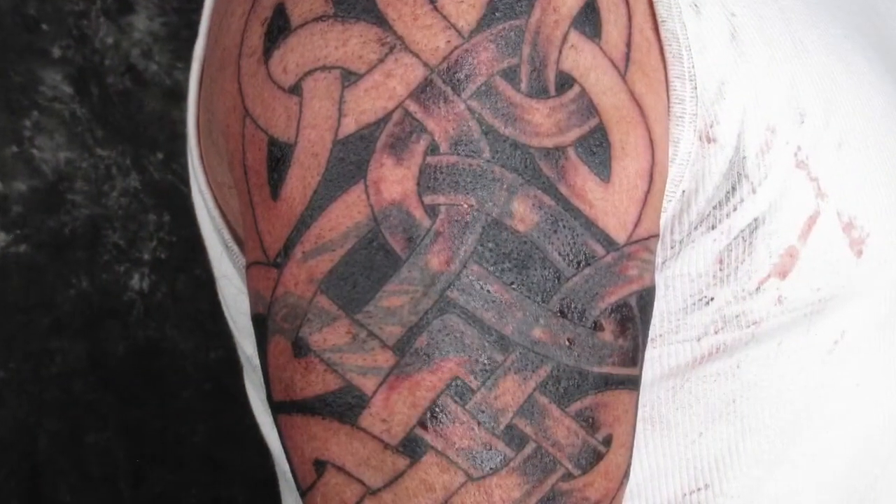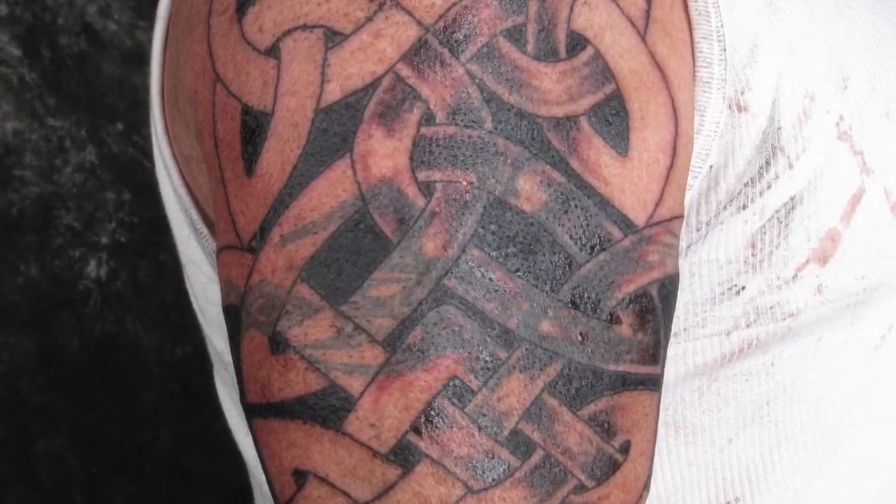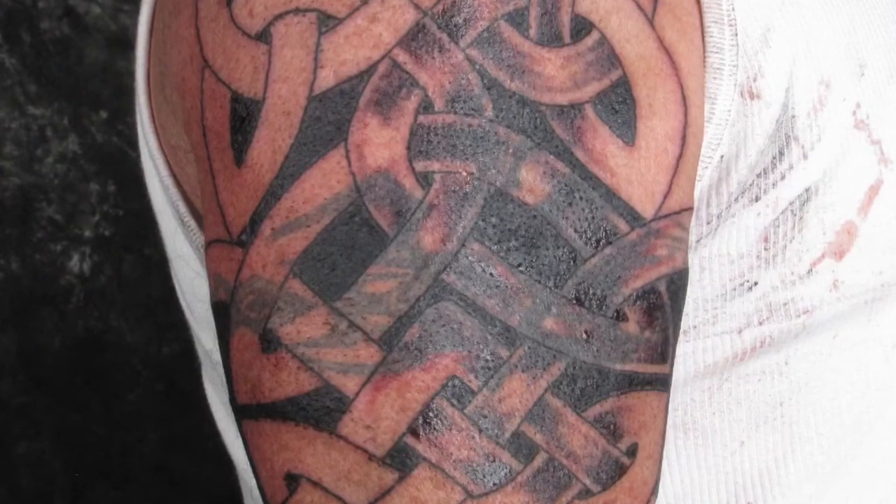Here's the first session. This is as much as I can accomplish in one day. I can lay in the lines and some rather extreme shading to cover up the old stuff.